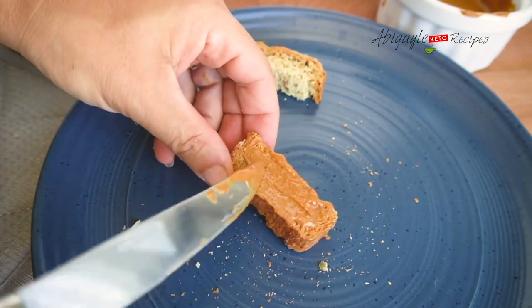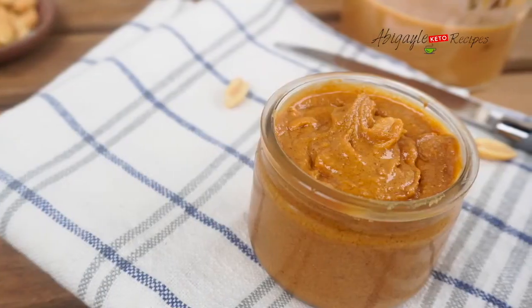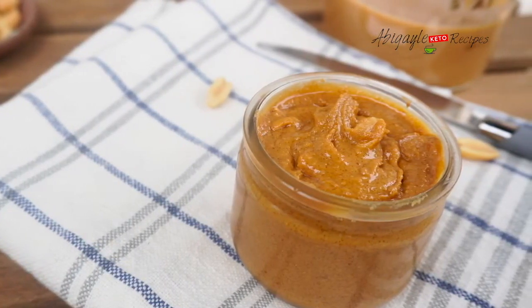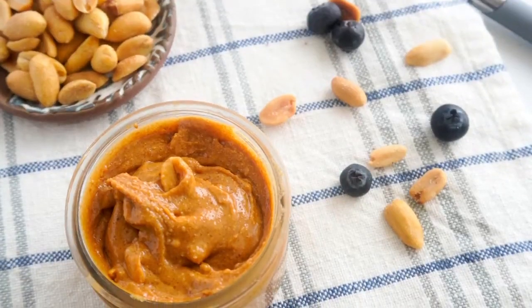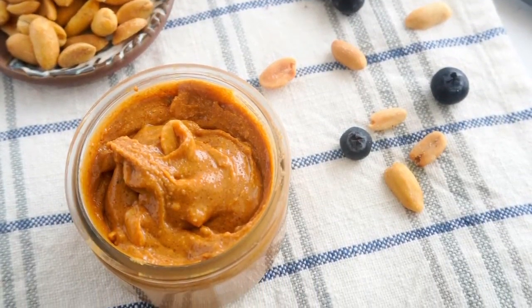And both together taste just amazing. Try it and let me know how you like it. Love it. Take care. Bye.